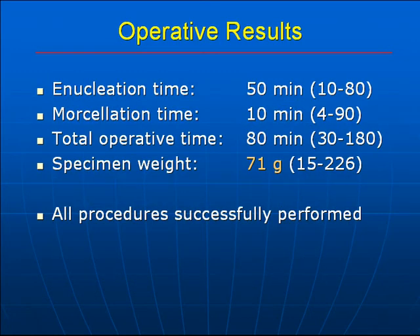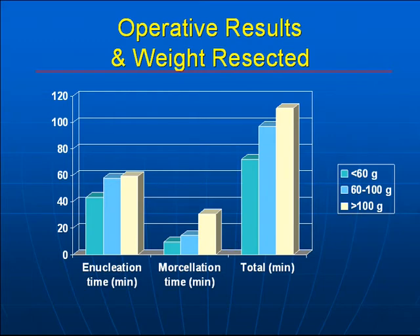In terms of operative results, these are quite comparable to what is reported in the literature. The median enucleation time is 50 minutes, morcellation time is 10 minutes, and total operative time is 80 minutes. There is a large median specimen weight of 71 grams, up to 226 grams successfully resected. All procedures were successfully performed. Stratifying by prostate size, the clinically significant difference is between prostates less than 60 grams versus those greater than 60 grams, with the general trend being increased enucleation, morcellation, and total procedure time for larger prostates.